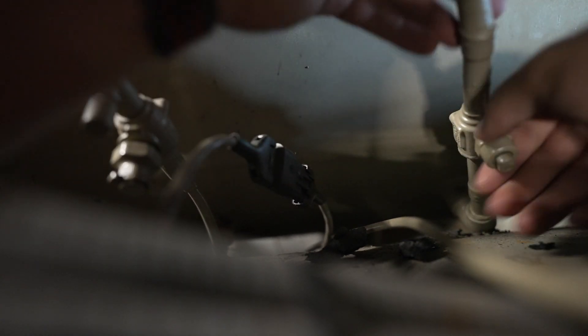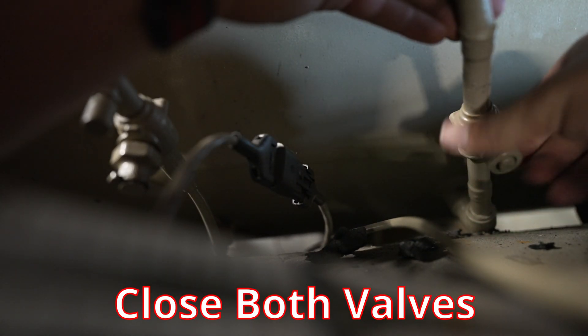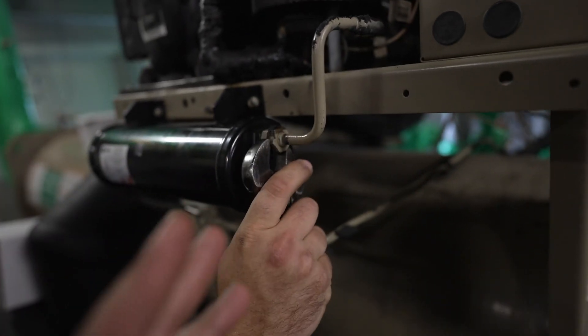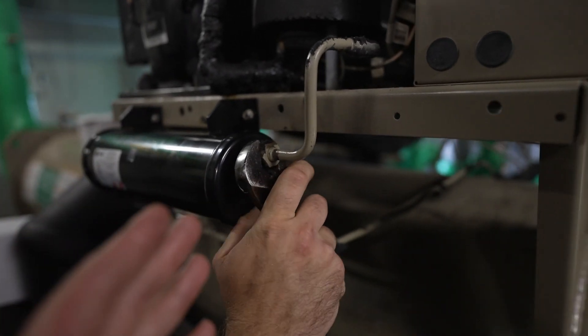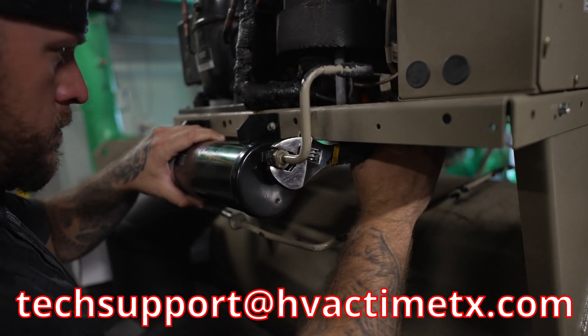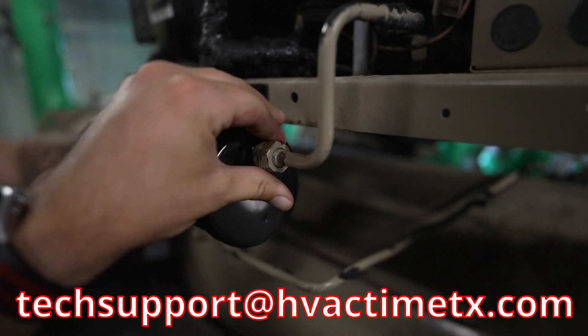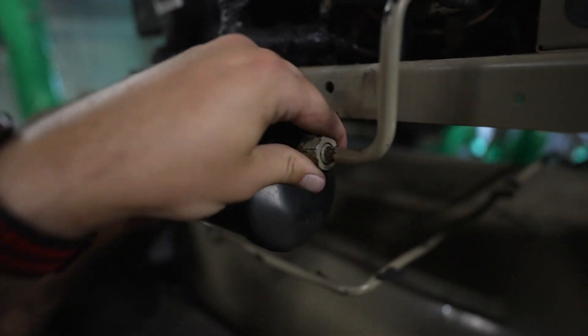We're going to start with the purge. So we have these two lines — both of these should have ball valves on them. You're going to crack the lines and make sure that the valves are holding. You're going to know if they're not holding when you take them apart and they've got a lot of drawing in — when you feel that, you know that the valves are not doing it.